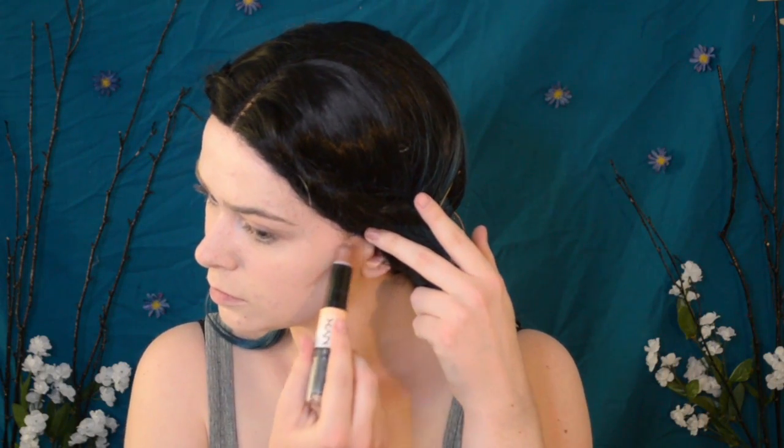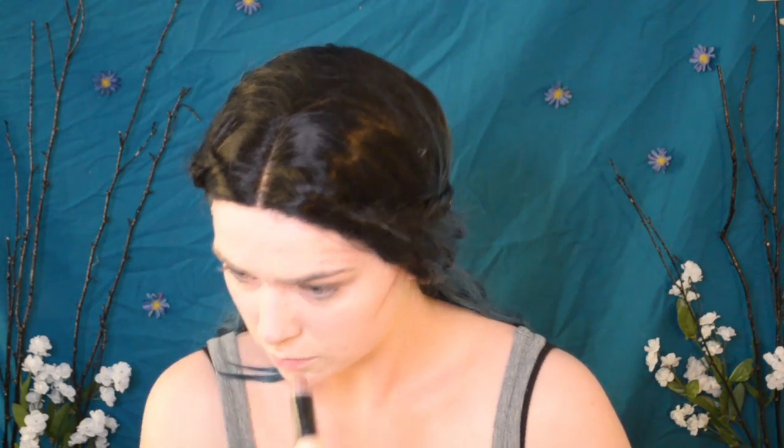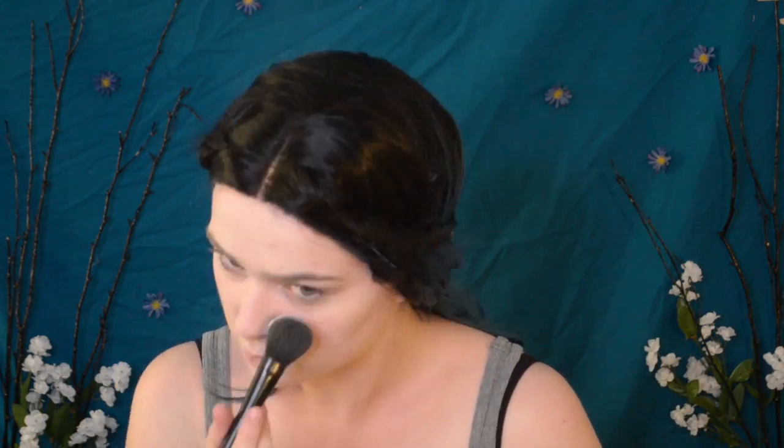After that, I'm going to be using the Wonder Stick to carve out my cheekbones, temples, and nose before going back in with the same brush and blending it all out. To set all of that cream makeup, I'll be using the SFX Translucent Setting Powder. This powder is very effective and you don't need to use a lot as it does its job very well.